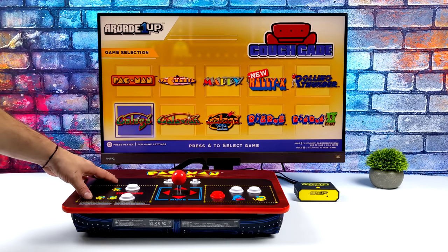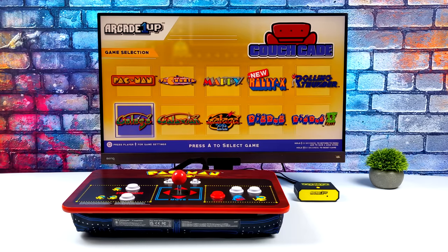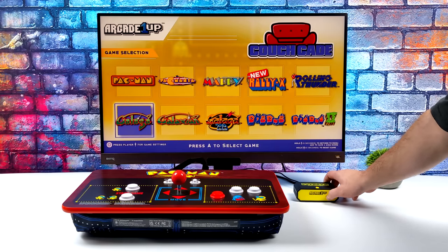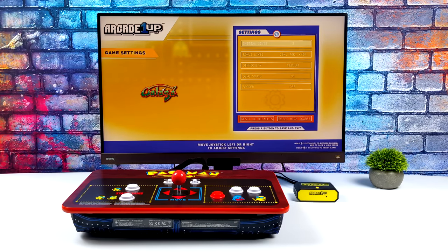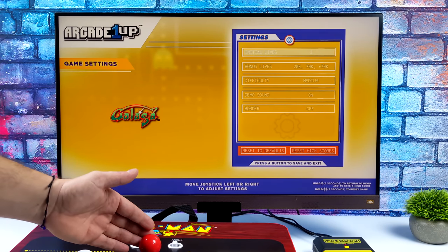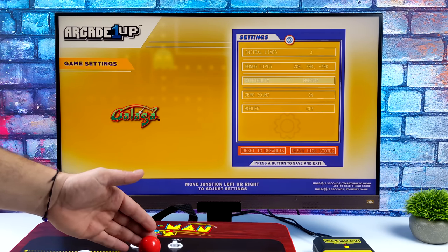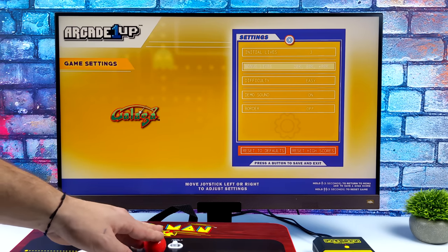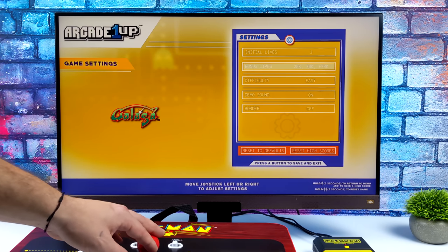We can have one or two players and pass the stick around while sitting on the couch. Right on the front of the HDMI console there's a little button that brings up the menu for each game. This is different for each one — some have border settings, some don't. With some you can change the difficulty and how many lives you start with. It's pretty cool to have a couple of settings to mess around with.